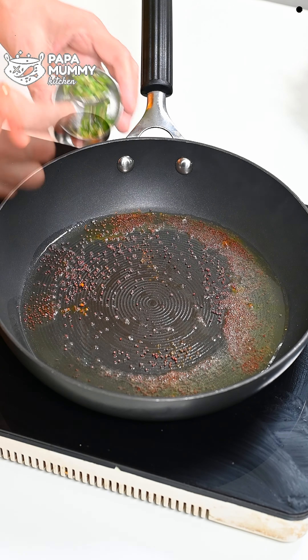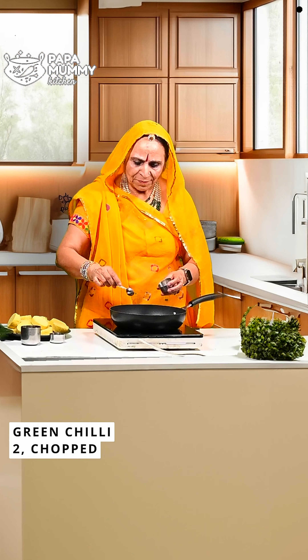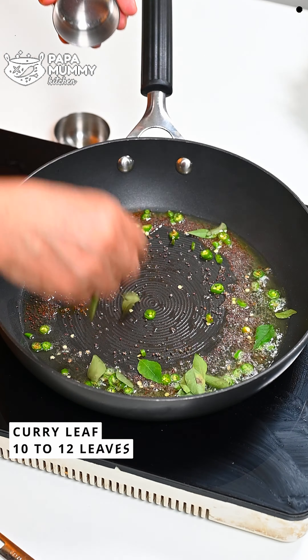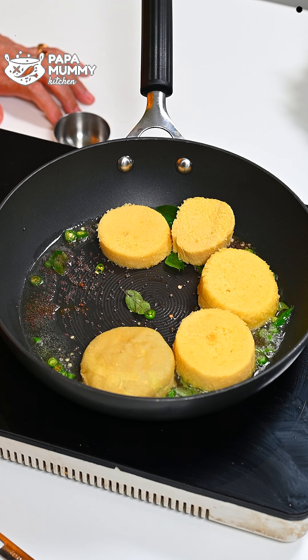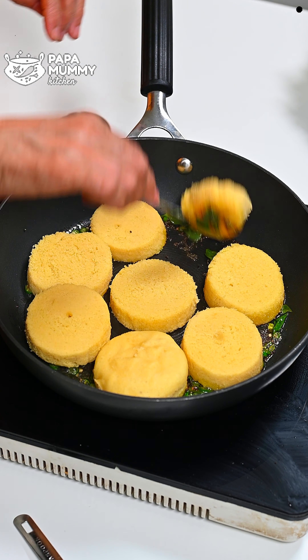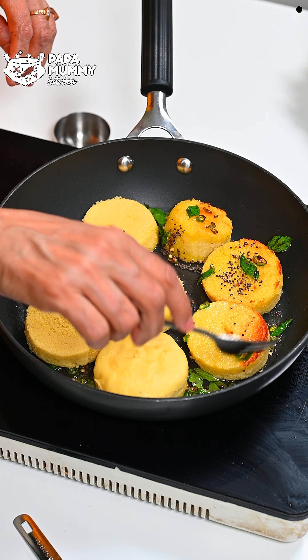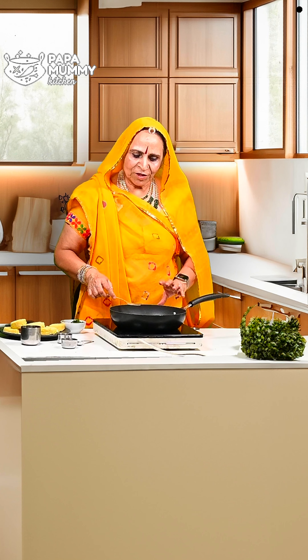We will lightly fry it in oil — it will look very good. We add a little green chili (hari murchi) with it. If you are making it for children, you can skip the chili. Add some salt to it. If the pieces are stuck, add them carefully. If you keep it in the fridge and warm it up in the morning, you can add it to the children's tiffin box.